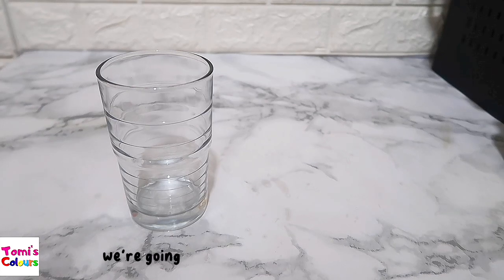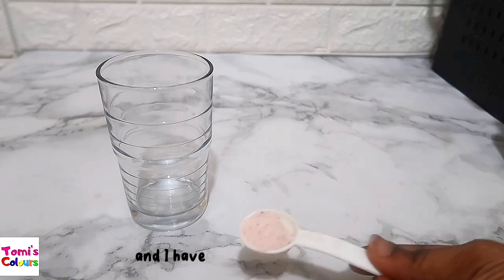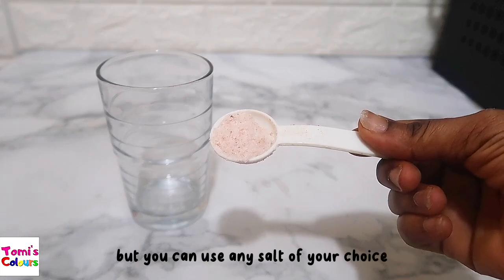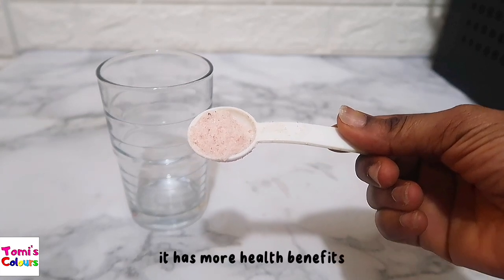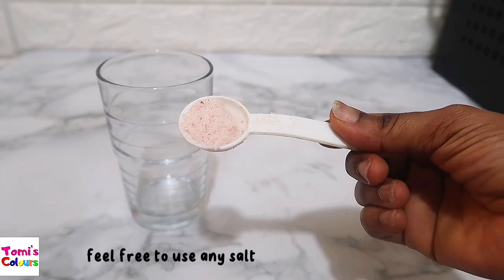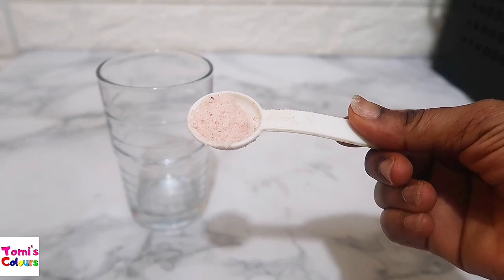We're going to be using just one ingredient which I am almost 99.9 percent sure you have in your home. We are going to be using salt — just salt only. I have a teaspoon of salt here. This is pink Himalayan salt, but you can use any salt of your choice. People believe this salt is healthier, it has more iodine and more health benefits, which is why I like using it. But please feel free to use any salt you have in your house — regular white salt is also very fine.